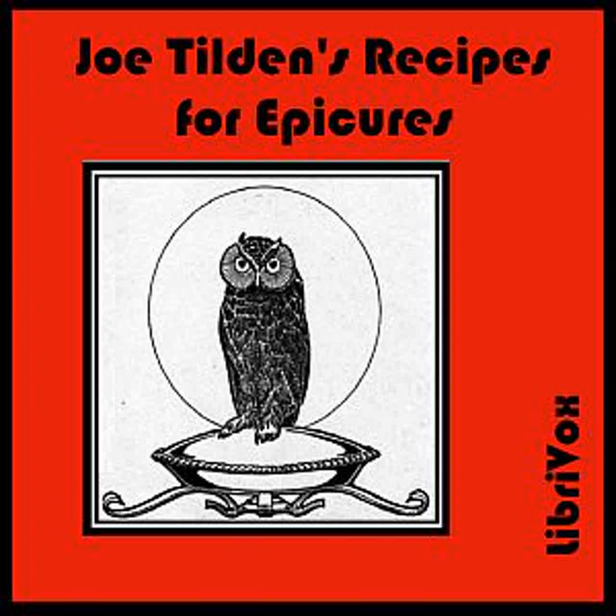Chicken with Oysters: Stuff a young chicken with oysters and a few breadcrumbs, seasoned with salt, pepper, and butter. Truss the fowl. Place it in a tin pail with a tight cover. Stand the pail in a kettle of boiling water and leave on the fire one hour and a half. Remove the chicken and place in a dish. Pour the gravy into a saucepan, adding two dozen oysters, two hard-boiled eggs, chopped, a wine glass of cream, and one ounce of butter into which has been rubbed a teaspoonful of cornstarch. Boil for a few minutes and pour over the chicken. This is an excellent way to cook a young turkey.